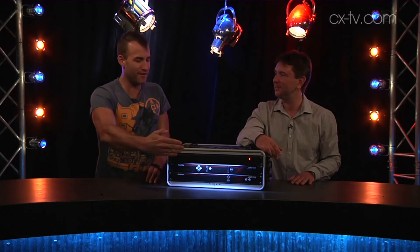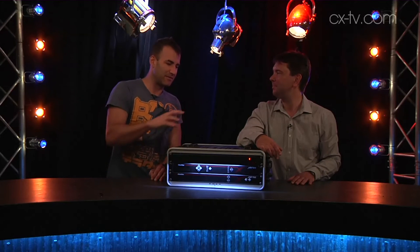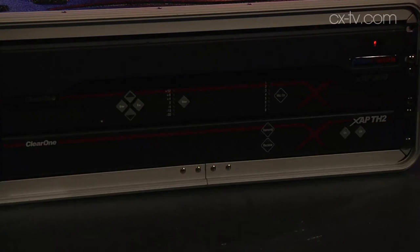It sits far enough out from the front of the rack that if you have a couple of graphic EQs or whatever illuminated with this, you're going to be able to see the labeling — you're not going to get too many shadows from the controls.